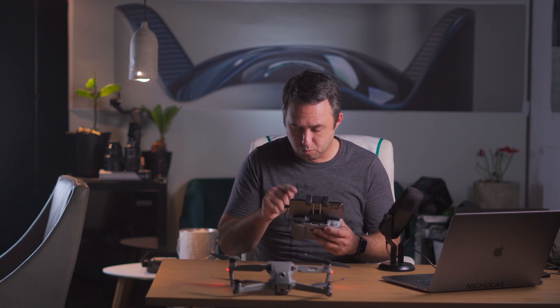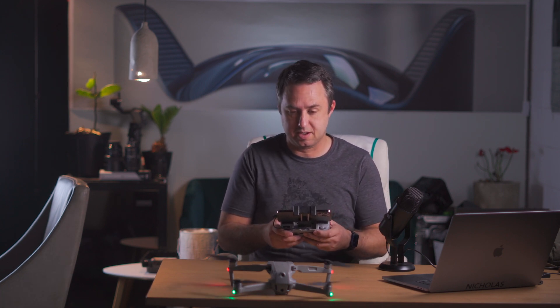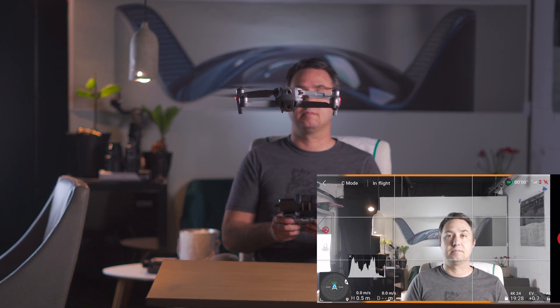We have one GPS — actually, we have no GPS. That's all right, I'm just going to make it fly anyway and see what happens. Set the controller down. That thing is perfectly stable. A little noisy.